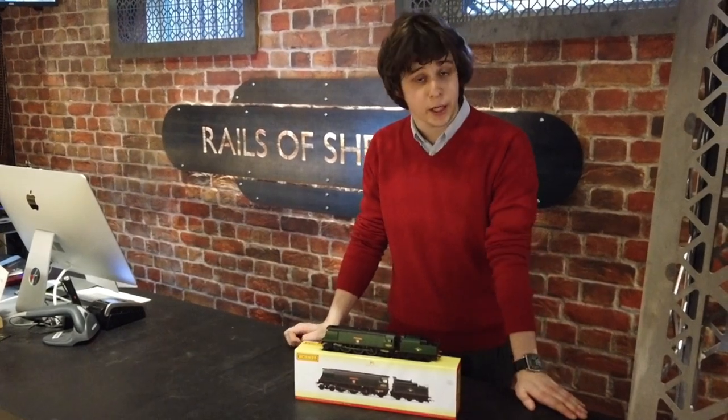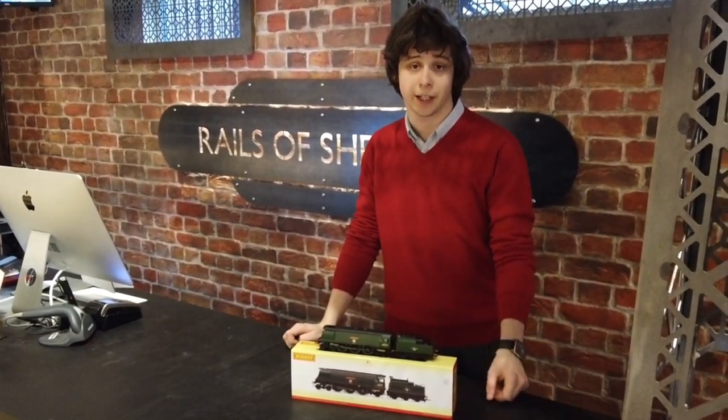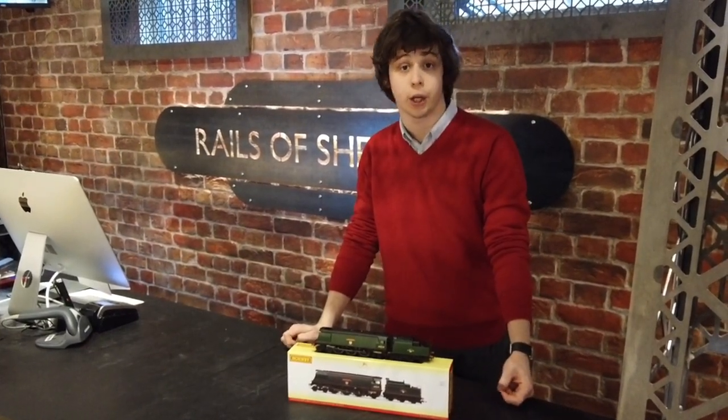So, fantastic model, nicely priced, well worth the money and of course superbly detailed as well. Join us next time for the new episode of Rails TV — we'll be reviewing another new release.